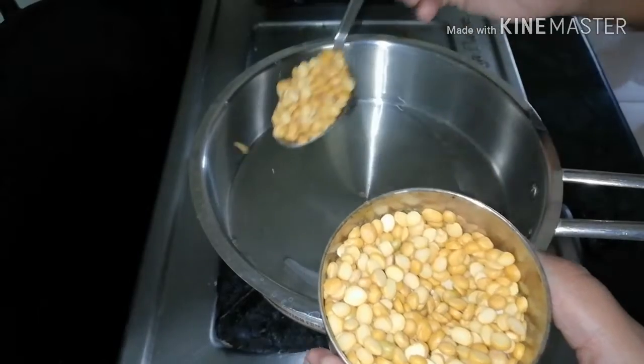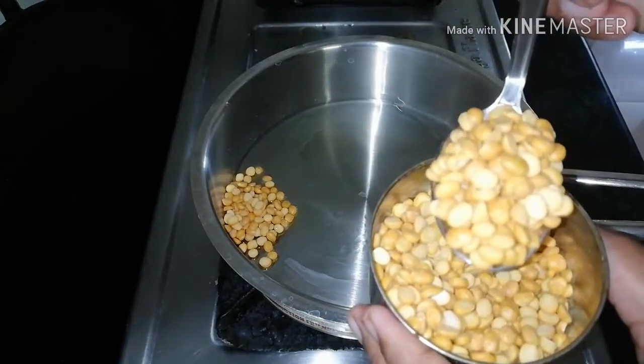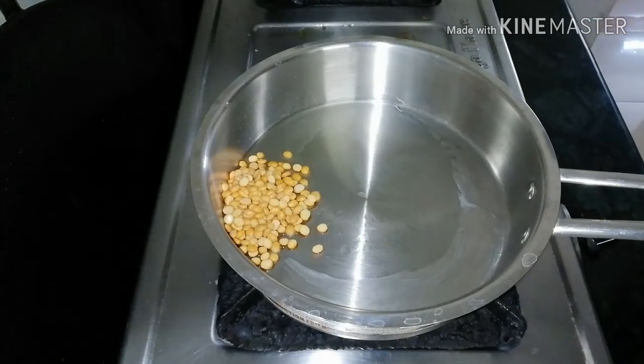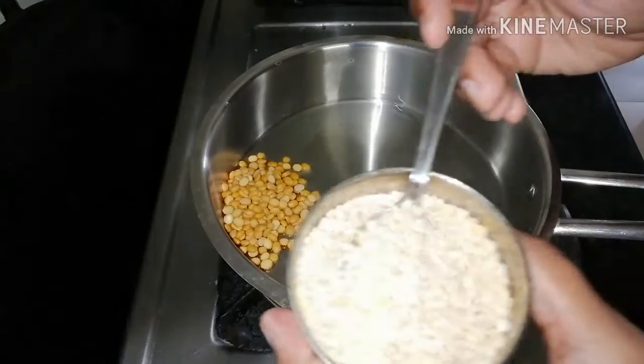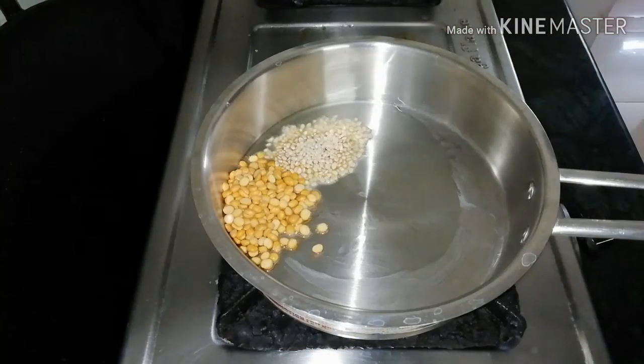In the pan, add two spoons. Add a small spoon. Now add one spoon, add a small spoon. Add three spoons.